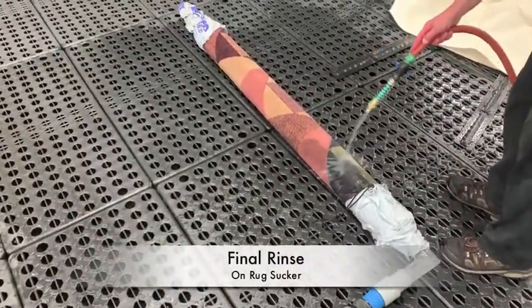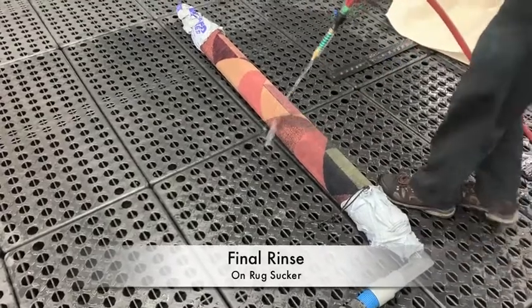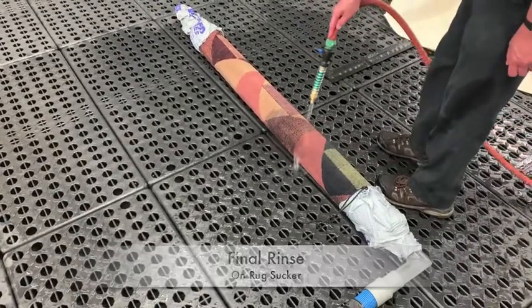The rug is then placed on the rug sucker and extraction machine to remove as much moisture as possible prior to drying.